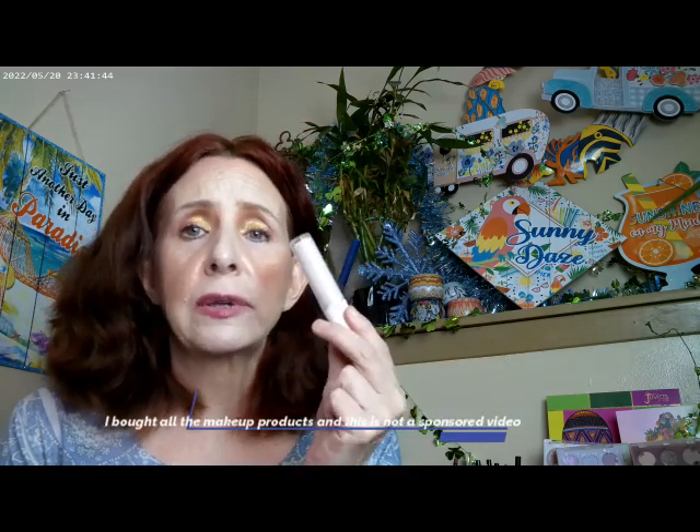I did go ahead and use the e.l.f. Concealer — this one's in Light Rosy, so I had that on. And then the Essence Thick and Wow in Caramel Blanc.